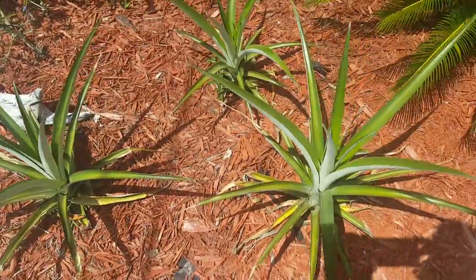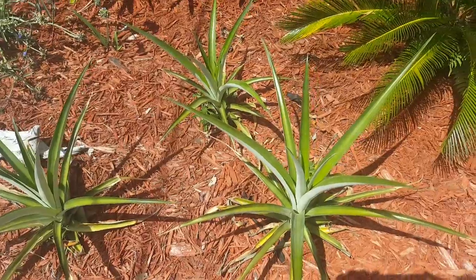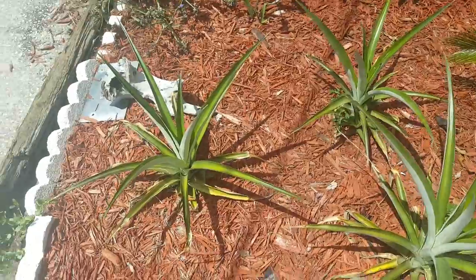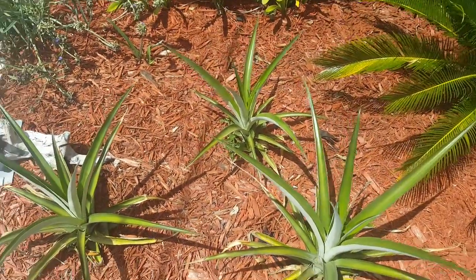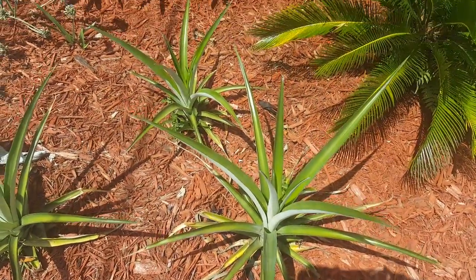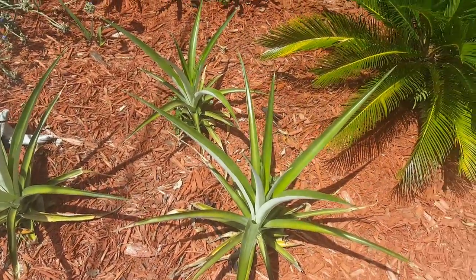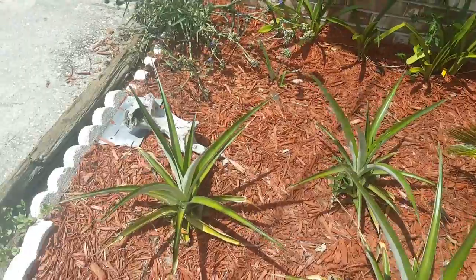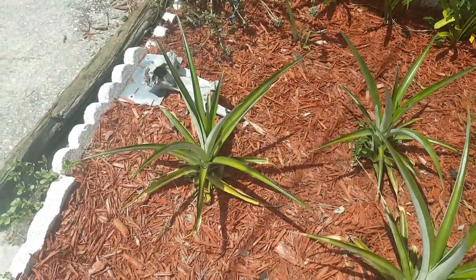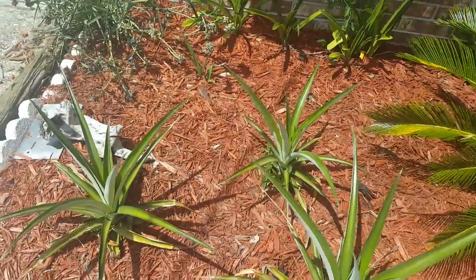Hopefully next year I'll get a fruit. It's already the beginning of July and I don't want them to start producing fruit and then have the cold weather come and kill it. So hopefully they'll hold off until late February at least. It's been pretty hot this year so I think we won't have a cold winter again.